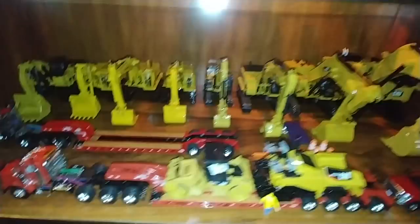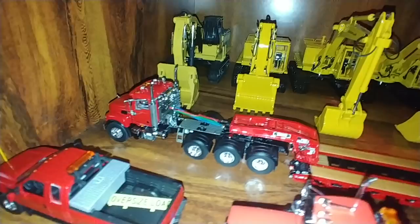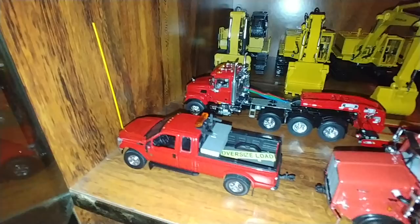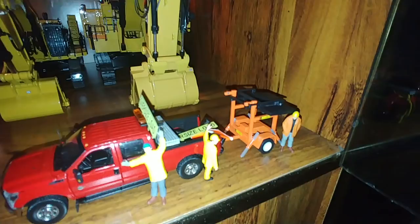Up here is a Sword/WSI model — for all intents and purposes, it's a Sword. It's a Mack Granite with a three-axle Rogers Lowboy. Up front, we have a Ford F-Series, which is part of the Escort set. There's that one with a pole on it, and the other one's back here, pulling a construction arrow board sign.